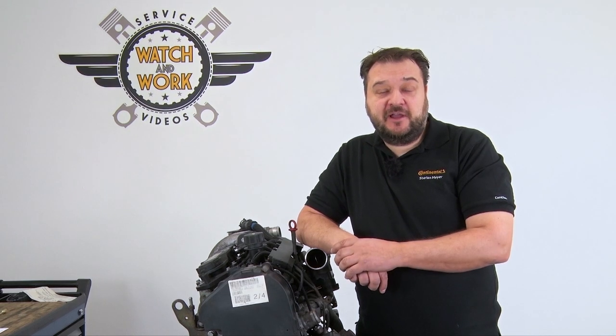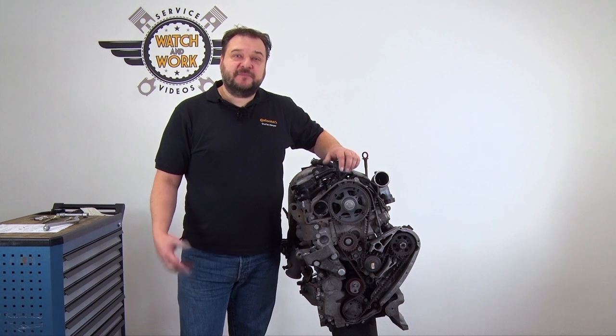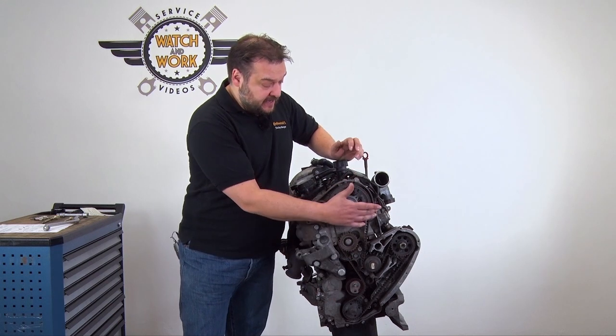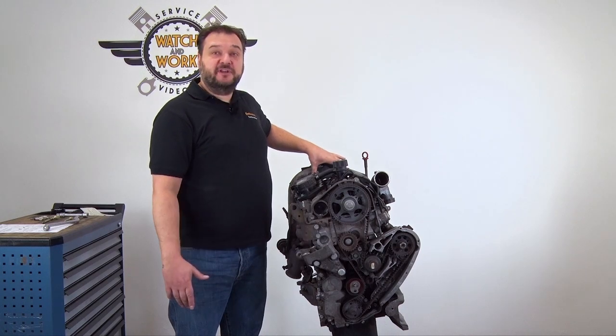Before you can start, you have to remove the right-hand headlamp, the coolant expansion reservoir, the screenwash container, and the timing belt guard. Then set the engine to top dead center at cylinder 1. There are four locking tools for that: one locking tool goes in the crankshaft, one in the camshaft, and two tools in the camshaft at the top.